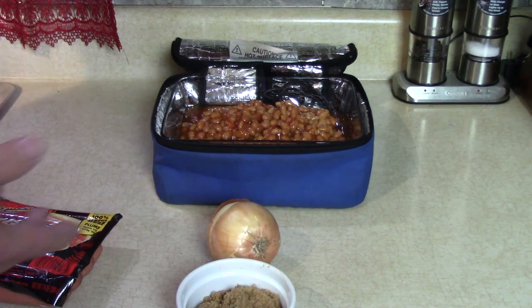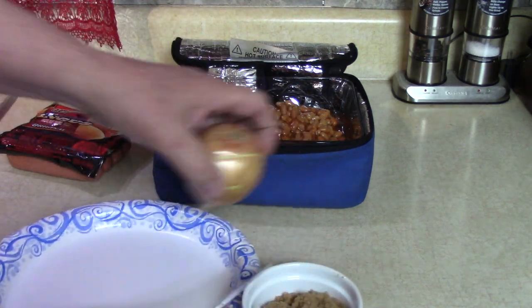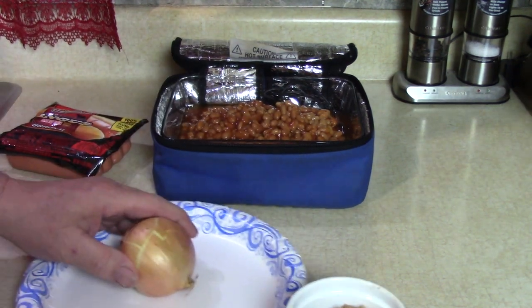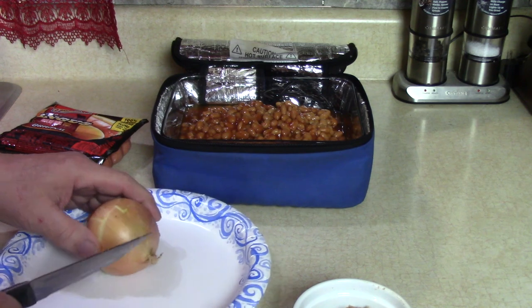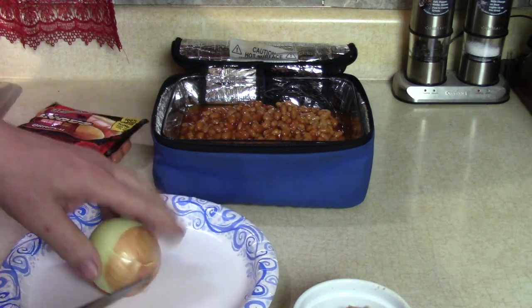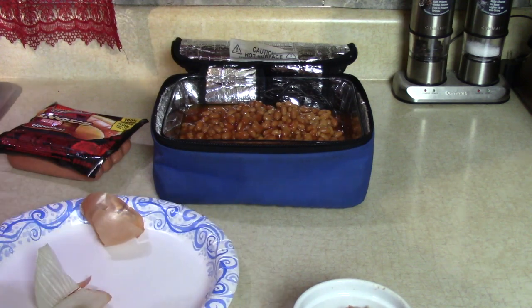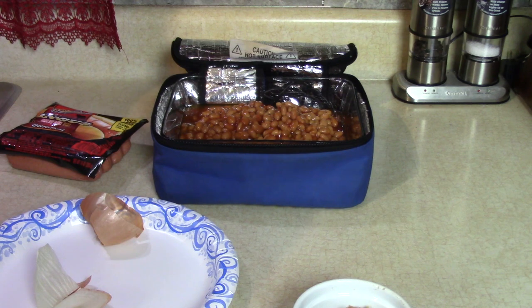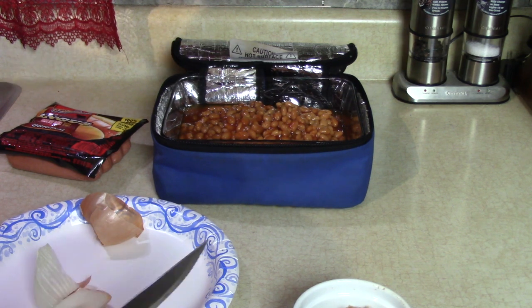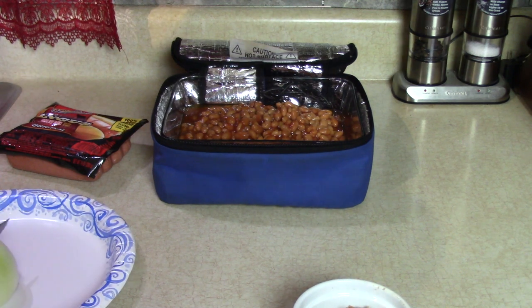The other half I'm gonna leave whole in case I want one on a roll. You wanna help me chop this onion? I know you do it better than I do. I'm a backyard chef — everything easy is how I do it. Shade tree chef, how does that sound? I like that better.